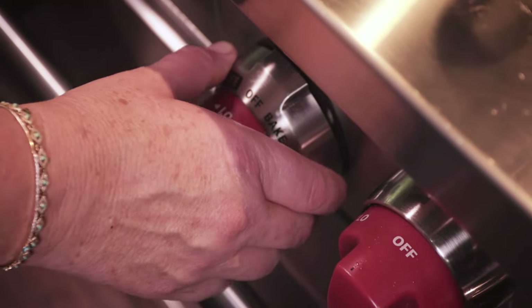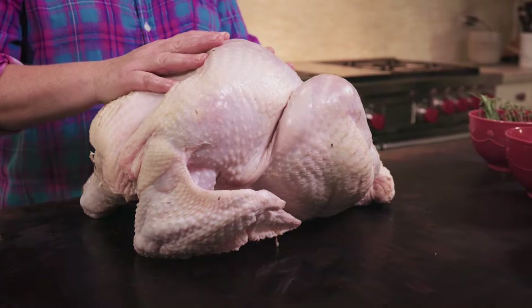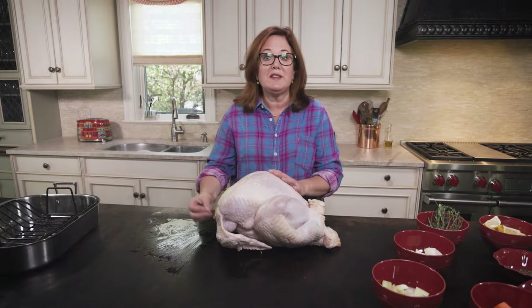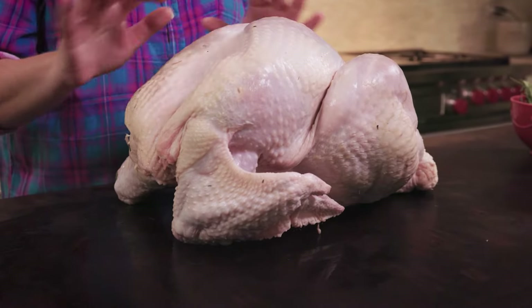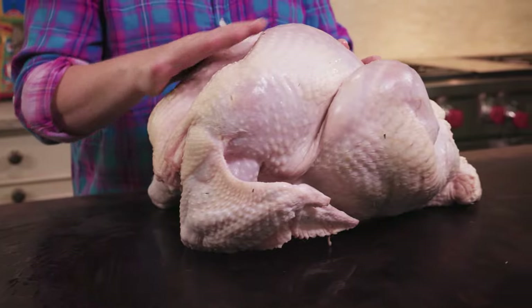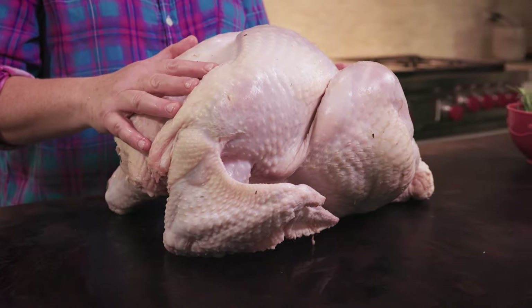Preheat the oven to 350. Let's tackle this big bird. First things first, we have to let it rest for 30 minutes, and then of course don't forget to take out the innards from the cavity. My mother used to make stuffing with it — I don't — but save it if you want to use it for stuffing. You want to rinse your turkey with cold water and pat it well so that it's good and dry.